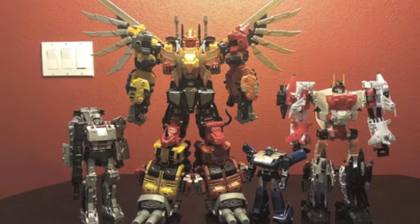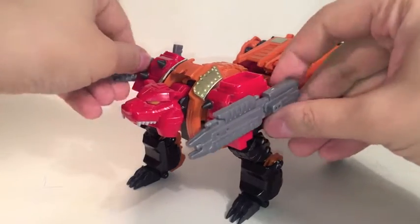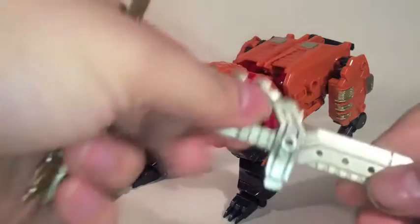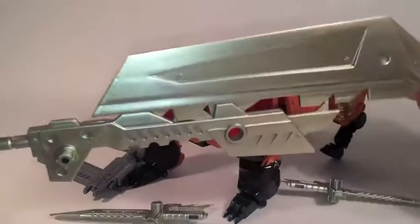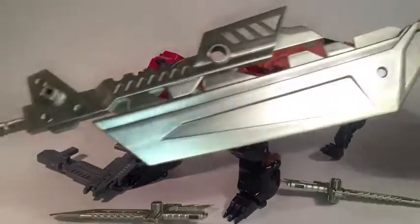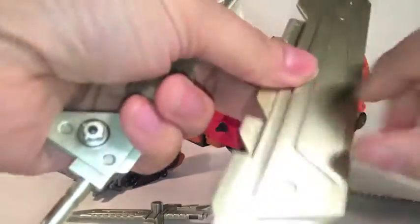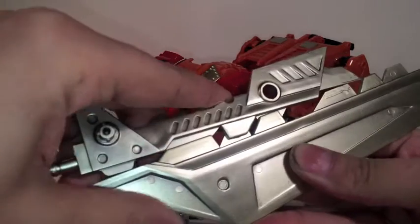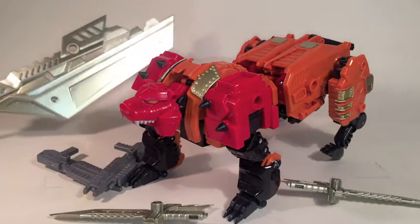I know images of him have been doing the rounds on the net, but I was really lucky to get my hands on him, and I just wanted to show him off a little bit. He comes with pretty much every weapon that you'd expect: the two pistols, his daggers, and the massive axe thing. That's the way that it ships, although I've discovered that if you crack that apart and flip that over and then squeeze that together, it actually works a lot better as a blade as far as I'm concerned.